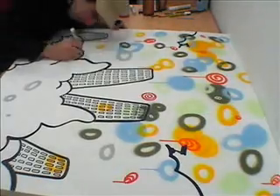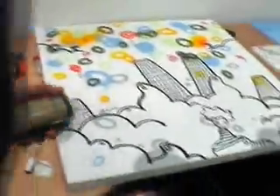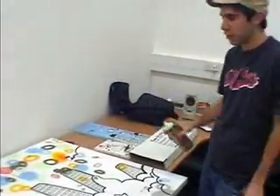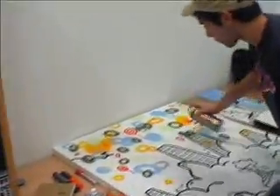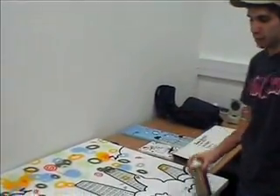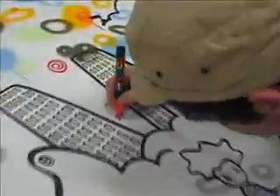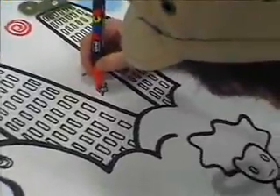The type of cans that I use — these Montana cans — they're good for controlled spraying. I use these Posca pens, and I give it really bold colours.